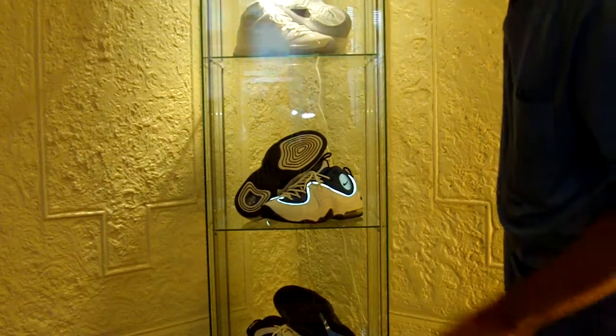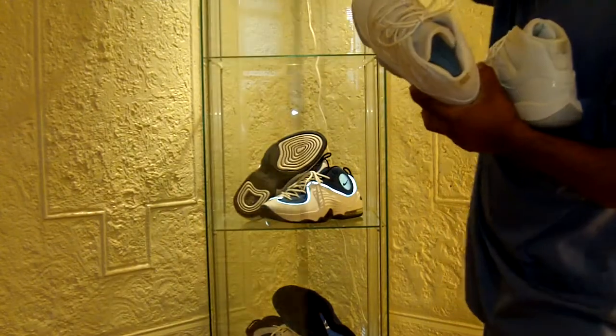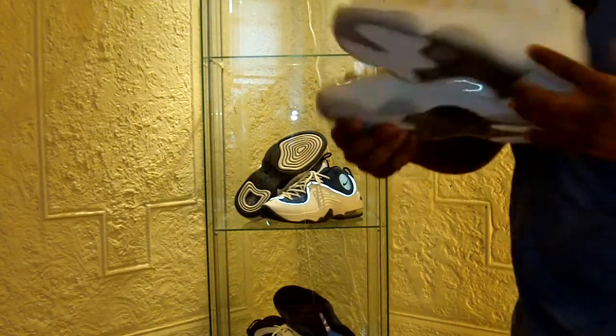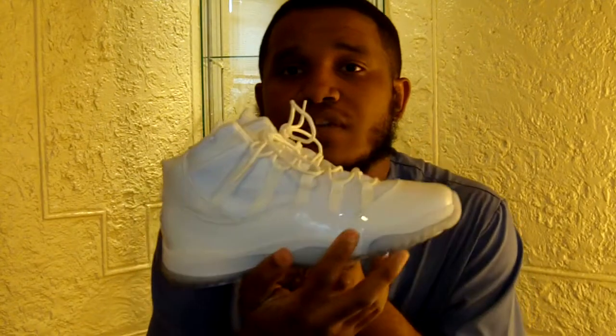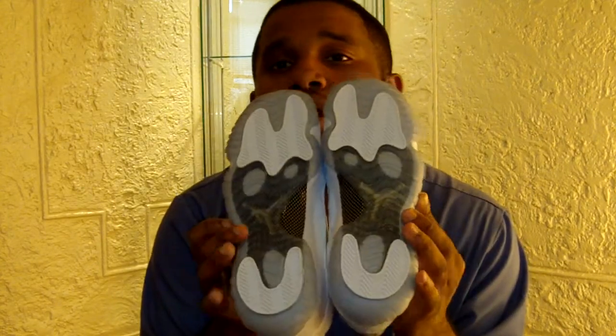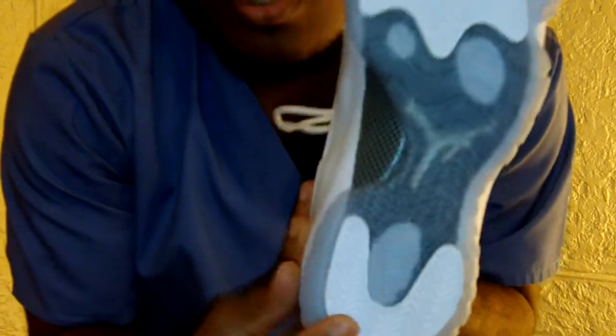My other pickup — from about a month ago — are the Air Jordan 11s, the 25th Anniversary 11s. I didn't get a chance to show these before because I was too busy, but we're definitely hopping into these now.